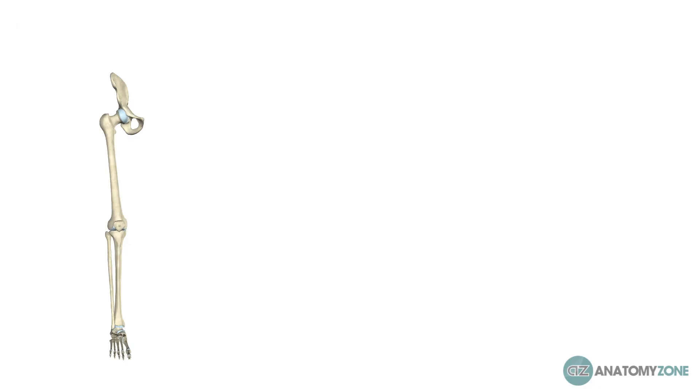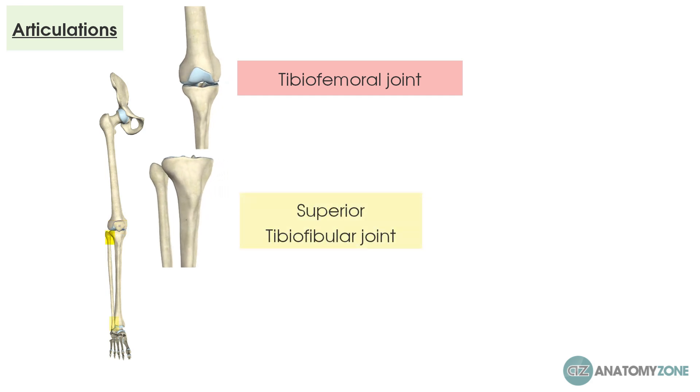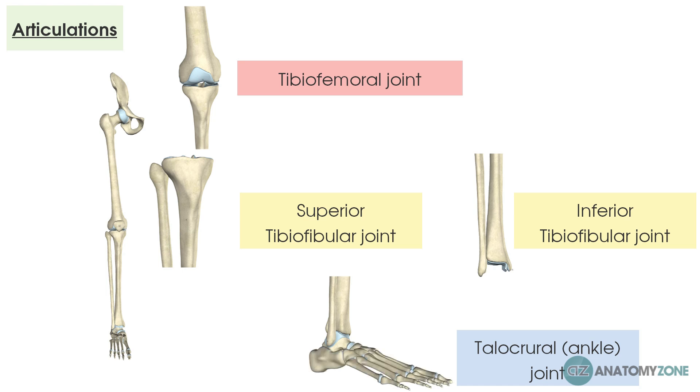Now let's think about the articulations these bones have. Exclusive to the tibia at the top is the tibio-femoral joint, which is part of the knee joint. Between the tibia and the fibula we have the superior and inferior tibio-fibular joints. Distally, the fibula and tibia also form joints either side with the talus to form the talocrural joint, commonly known as the ankle joint.